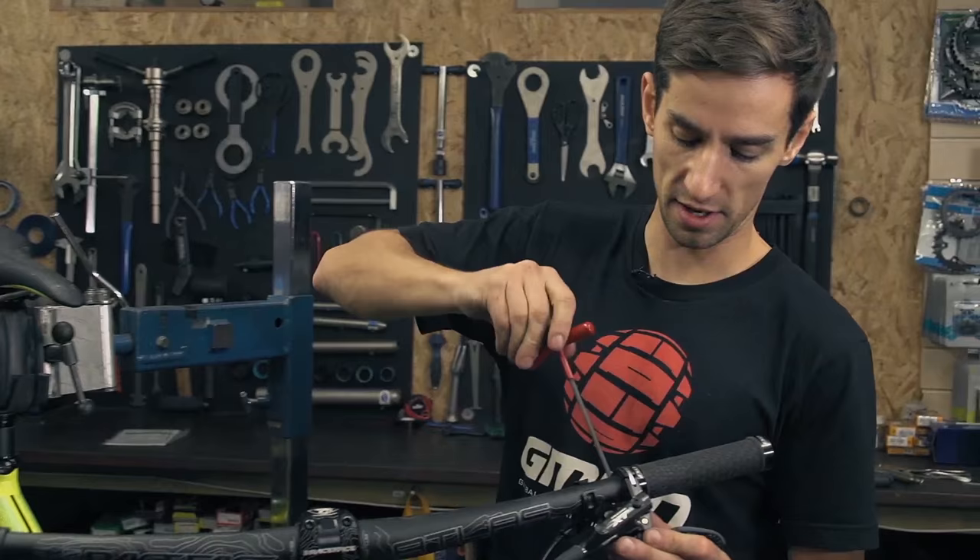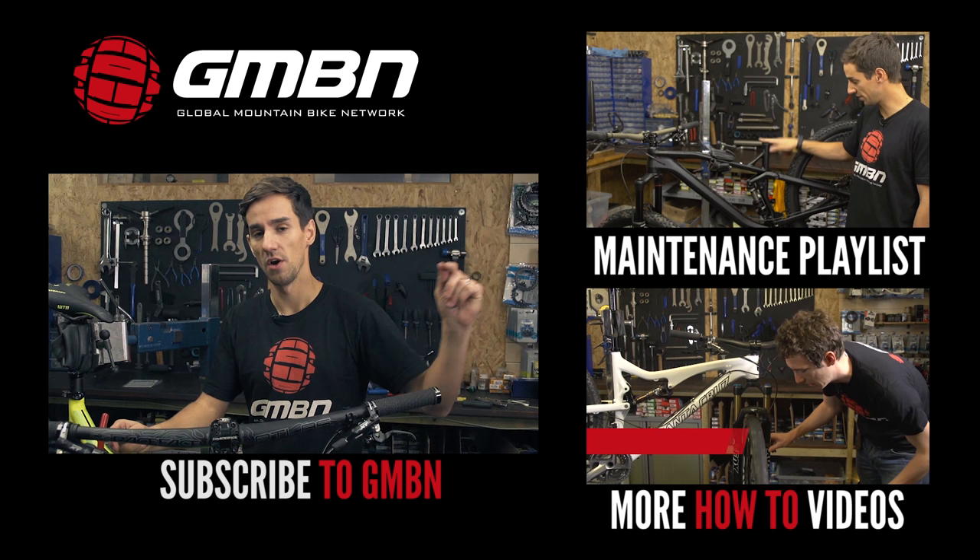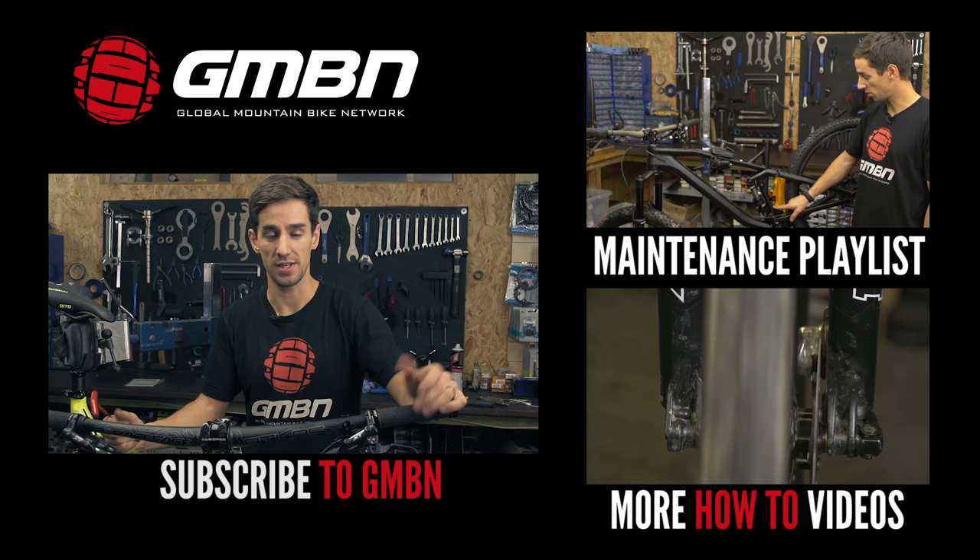The bike's looking loads neater with a shorter piece of hose there. And if you want to see more videos in our maintenance playlist you can click up there, or click down there for how to stop your disc brakes from squeezing. Click on me to subscribe to GMBN.